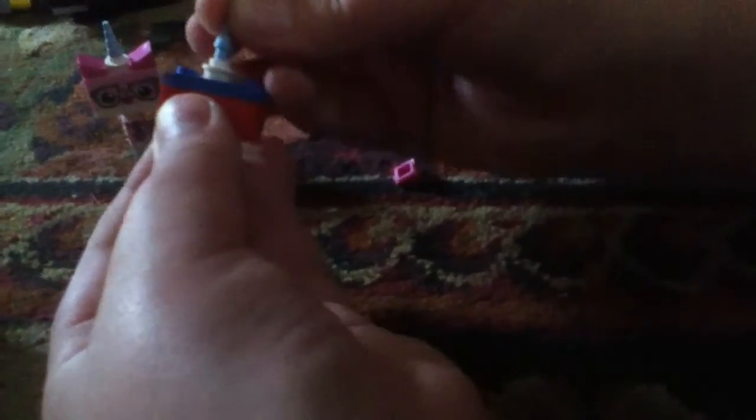Then you'll need a hold stud, a horn, and a perked up ear. This can be any color, this can be any color, these can be any color, and any color version of this.